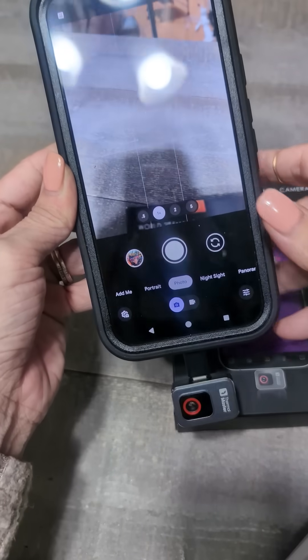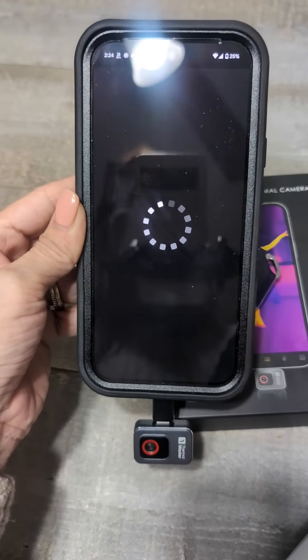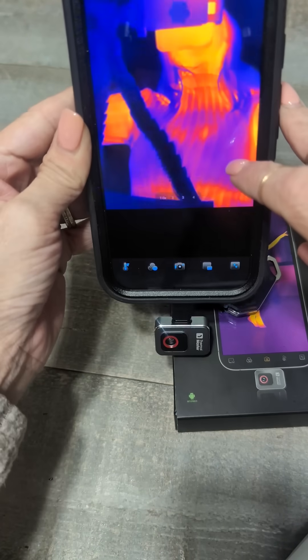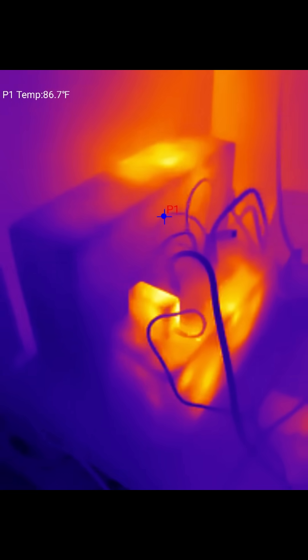You plug it in while your camera app is open and it automatically pulls it up. Then you hit camera and it shows you all the thermal things — you can see me there, I am behind the camera.